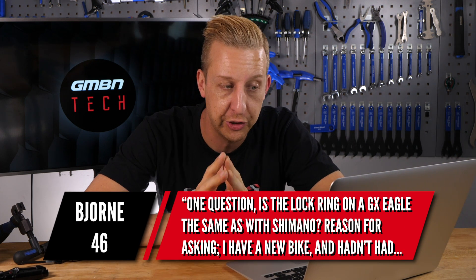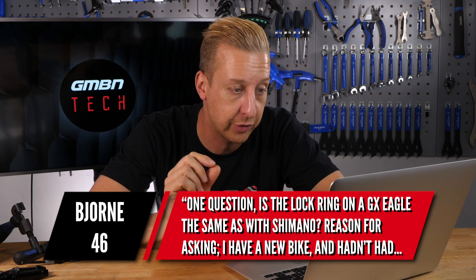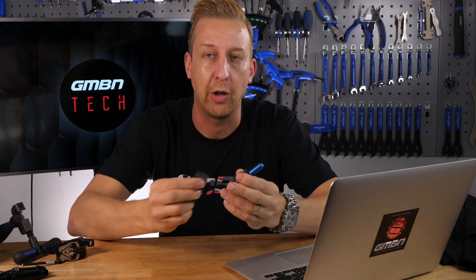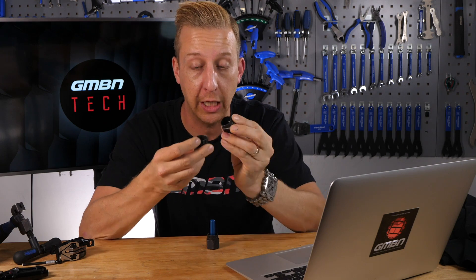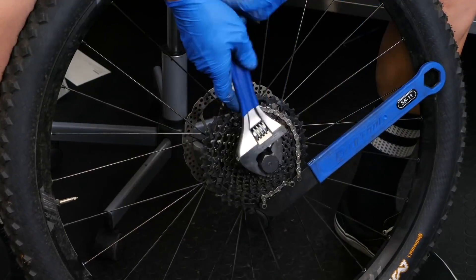Next up is from Bjorn46. He asks whether the lock ring on a GX Eagle cassette is the same as with Shimano, since he has a new bike with Eagle GX and a brand new Shimano lock ring tool lying around. Yes — the lock ring tool is exactly the same, basically. There are some different versions available: the latest style is designed to slide into a through axle and grips better, but if you've got anything that looks like either of those standard tools, they're going to fit. Continue to take your cassette off in the same way — you'll still need a chain whip to hold it in place while you undo the lock ring.